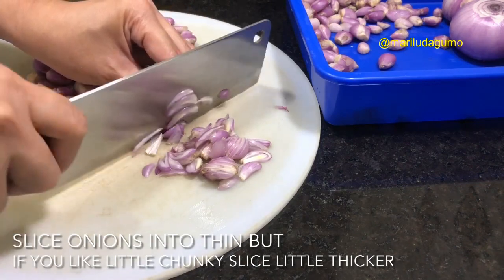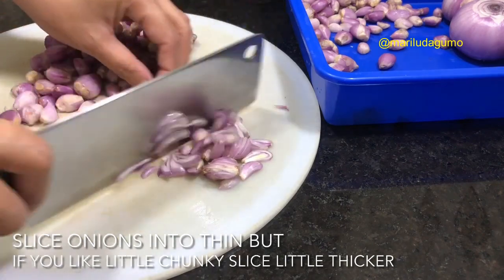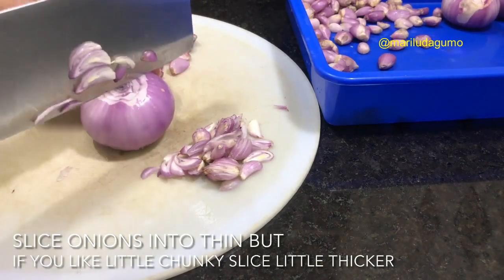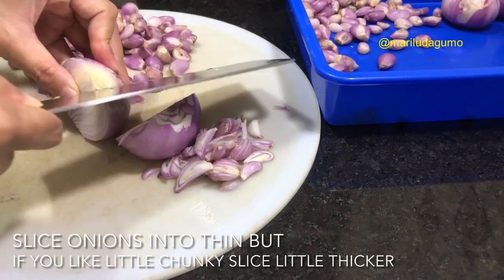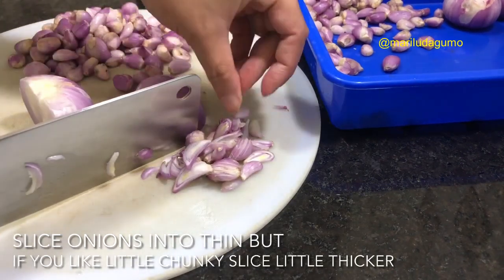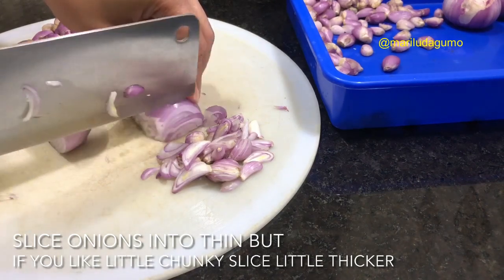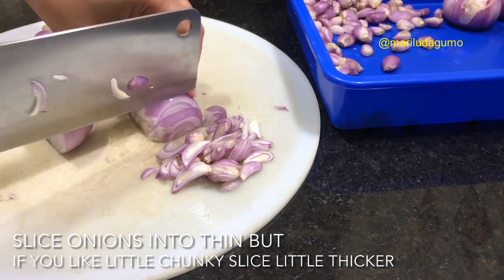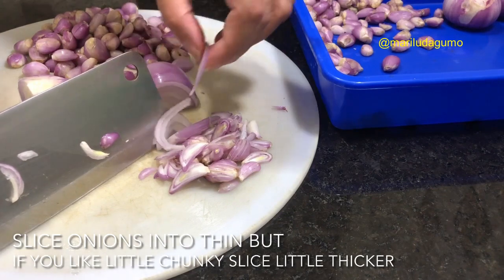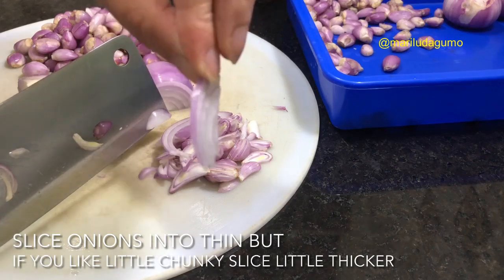I'm using onions and shallots, about half a kg — not very sure, maybe almost half a kg. Today I will be making onion jam. I have tested this before and now I'm going to share it with you all. You just have to slice them very thin, or if you want it more chunky you can slice it a little bit thicker. Right now I'm slicing very thin.